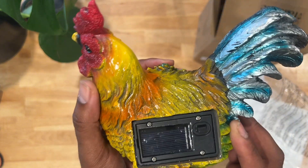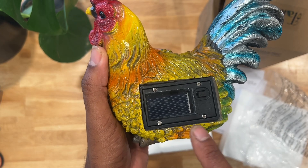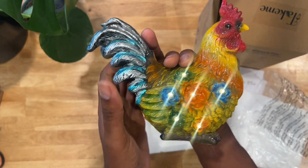So this is the back — turn it on and off. Let's turn it on. Well, I guess if it's covered, the lights come on. There we go. So when it gets dark, it knows to turn it on.